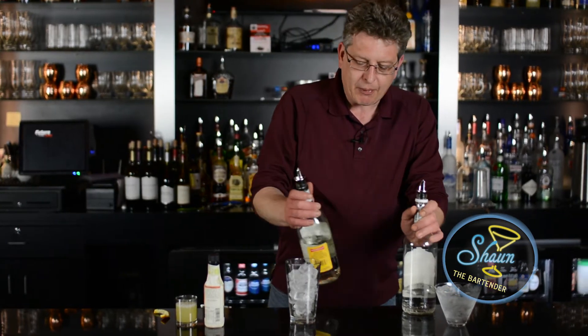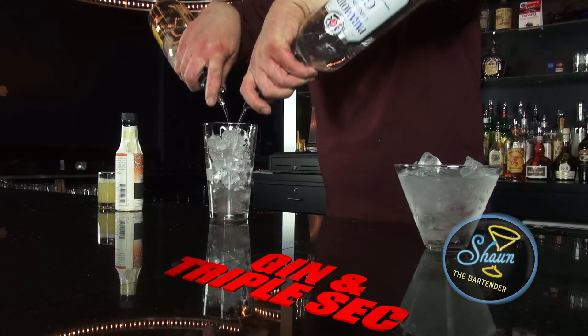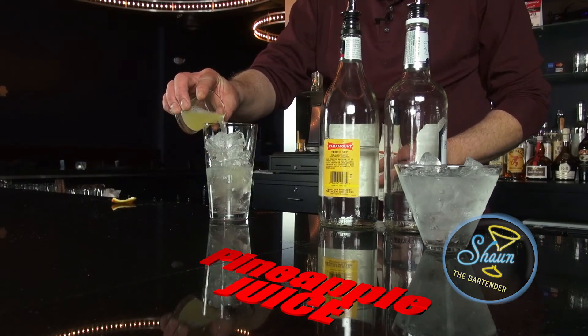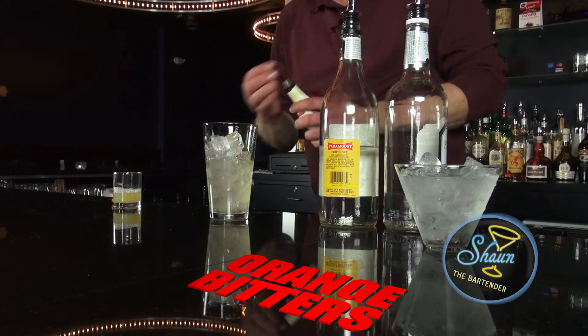First, we're going to pour in about an ounce and a quarter each of triple sec and gin. About three quarters of an ounce of pineapple juice, and a couple dashes of orange bitters.